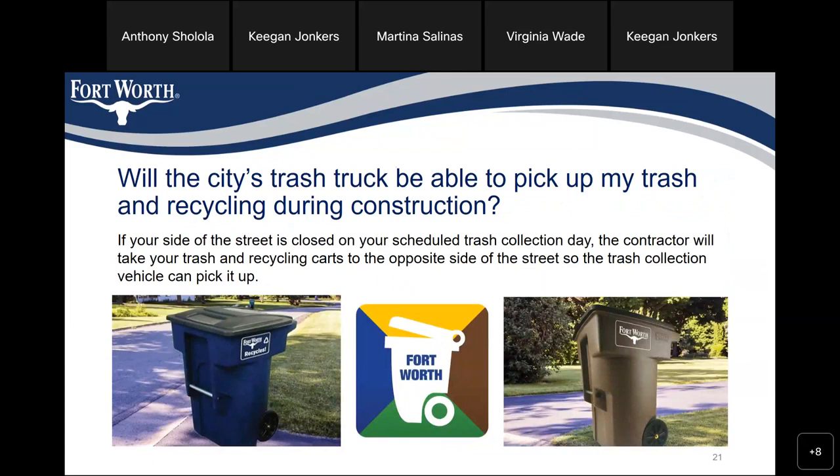Will the city's trash truck be able to pick up my trash and recycling during construction? If your side of the street is closed on your scheduled trash collection day, the contractor will take your trash and recycling containers to the opposite side of the street so the trash collection vehicle can pick it up.